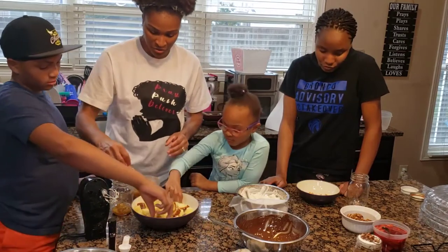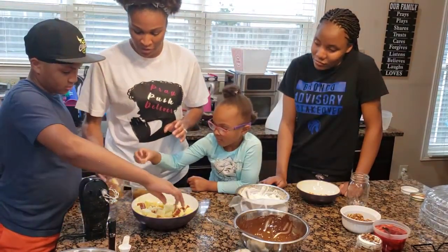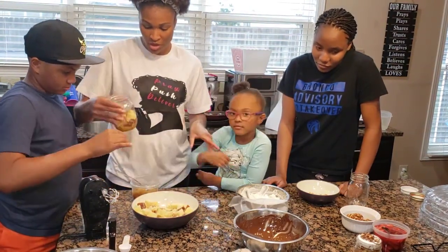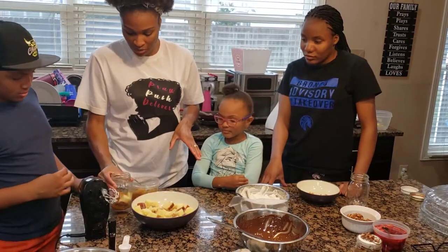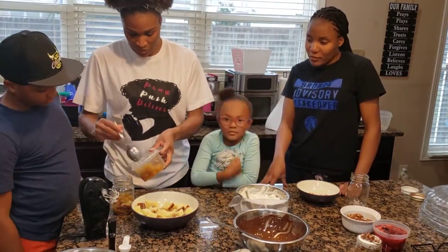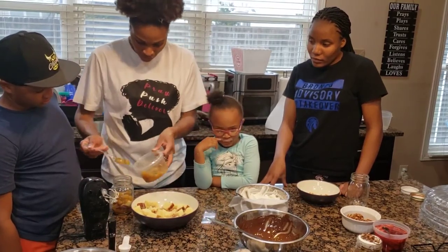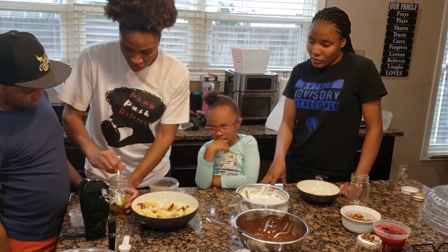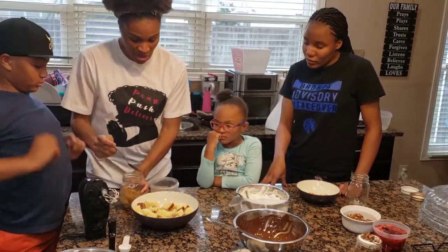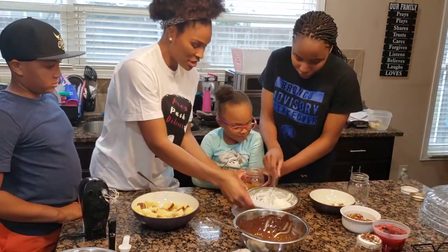Now let's put some cake in there. Got to spread it out. We won't put too much cake because we want some other stuff in there too. We're going to put a little more pineapple in there. We're going to press this down. Look at that! Now, twin, help us out — let's put some whipped cream in there.